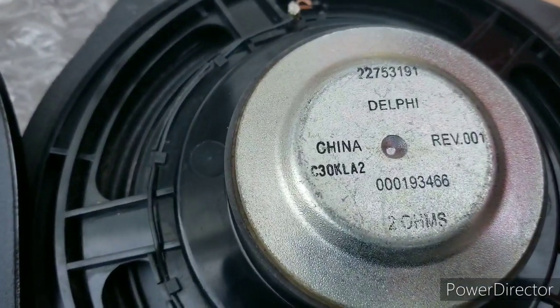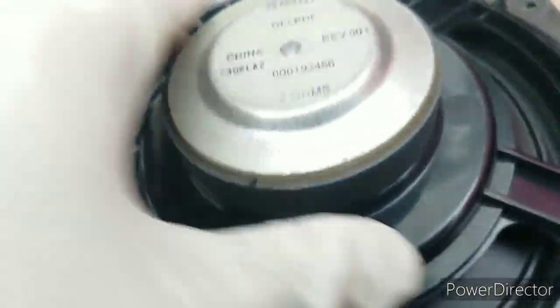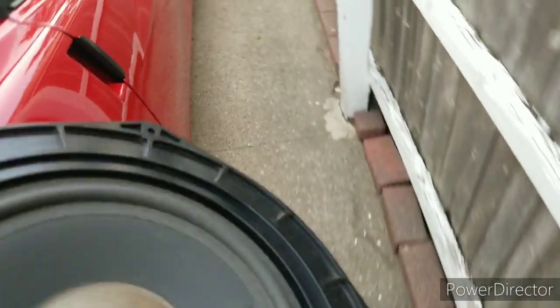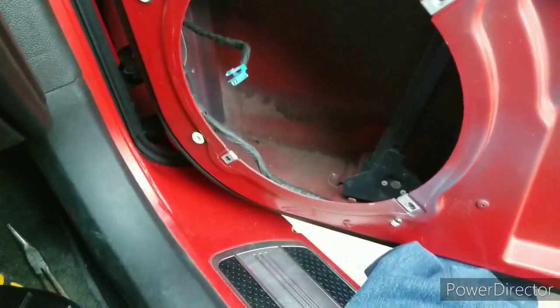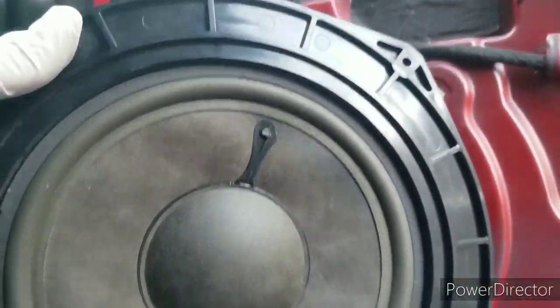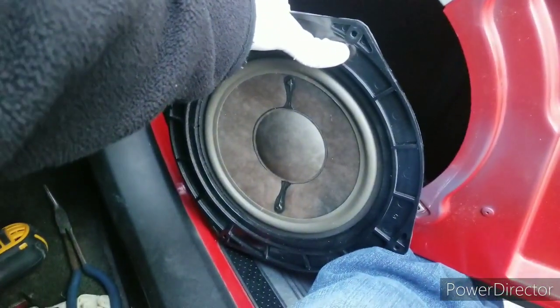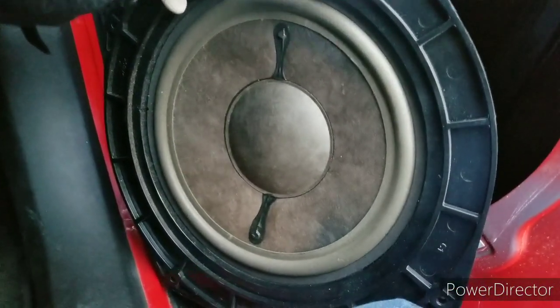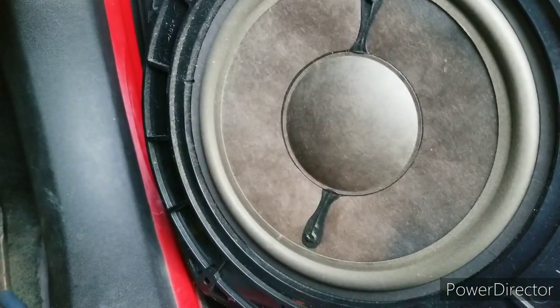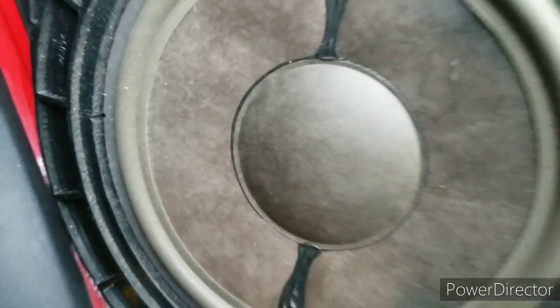I think this is the new number: 22753191 — and this is the older number. Let's connect it — looks good from here. I've got to put the panel on and connect it. Let me give you a quick reminder of what this used to sound like. I'm only going to partially connect this because it's pretty difficult to connect and reconnect. Can you hear that bass rattling pretty bad? That's what the old speaker used to sound like. Now let me switch it up so you can hear what it sounds like with the new one.